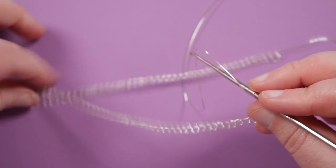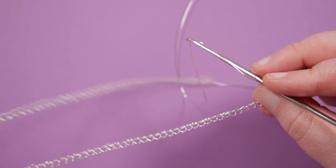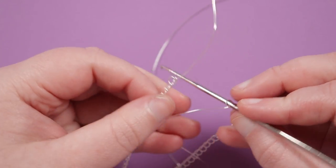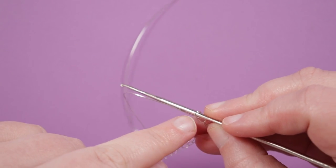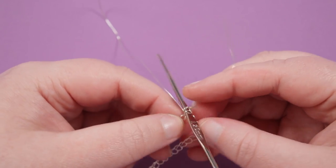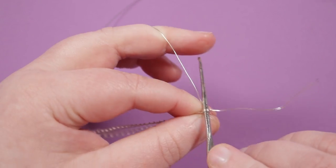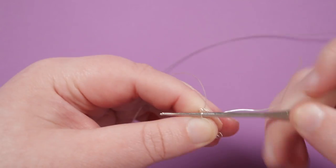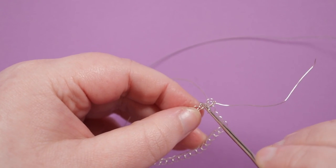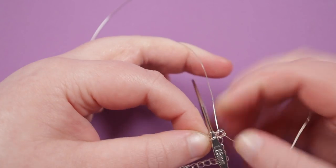From here we just need to make the final row — the other end, five loops in my case, equivalent to the other end. Now we have the complete frame, but it's still open, so we need to connect it together. Make sure it's not twisted at all, then go through the very last loop and also the very first loop as a connection point. Do another loop — bring the wire through both of those loops — to complete the whole frame, and move to the side again so the connection point becomes a corner.